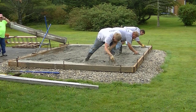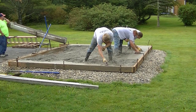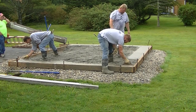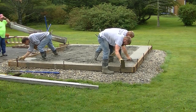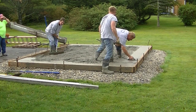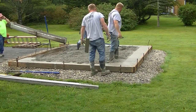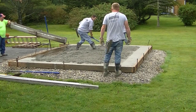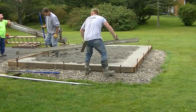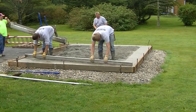Once you get the concrete poured in, you're going to mag the edges with a mag float. The reason you mag the edges is to smooth out the edge — you want to push down those rocks and bring up the cream. You can see how nice and smooth that's looking around the edge, and that's going to be what you use to screed off from. Even if you are screeding right off the top of the board, it's still a good idea to get those edges magged and get them nice and smooth.